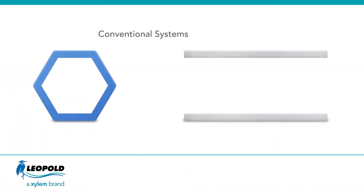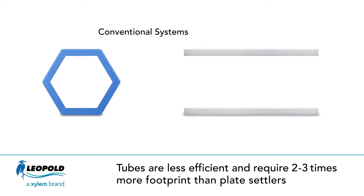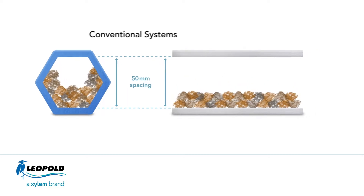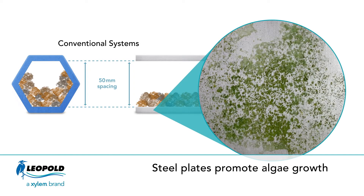Current conventional systems are made from PVC tubes or stainless steel plates. PVC lamella tube systems require two to three times the footprint of plate clarifiers and are less efficient, as solids buildup reduces the effective clarification area. Stainless steel plates provide effective clarification, but they attract solids and promote algae growth, which requires regular manual cleaning.